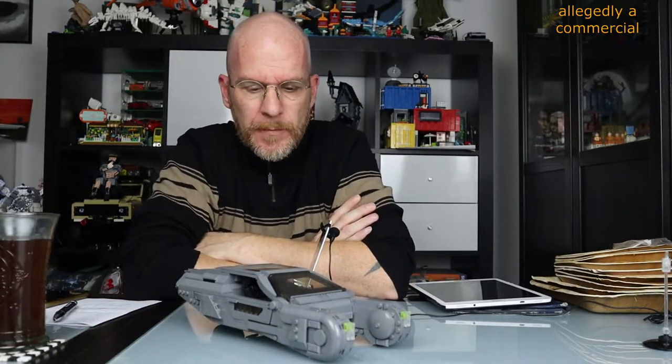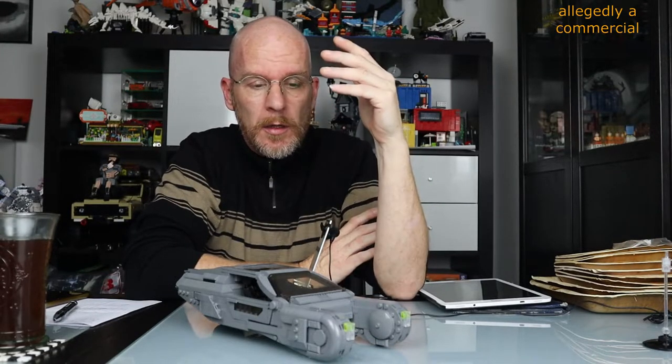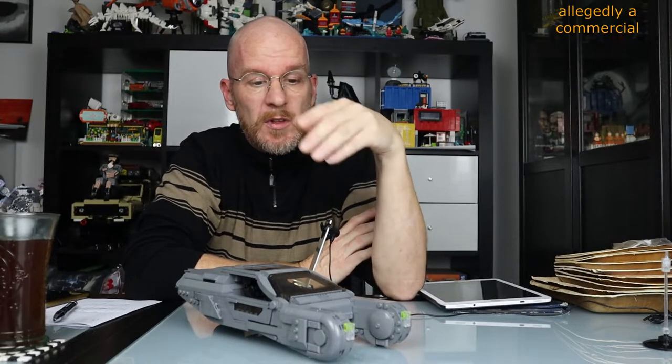To bring it to an end: for fans of the movie and brick builders, buy it. 850 pieces for 38 euros — it's okay with this wonderful design.